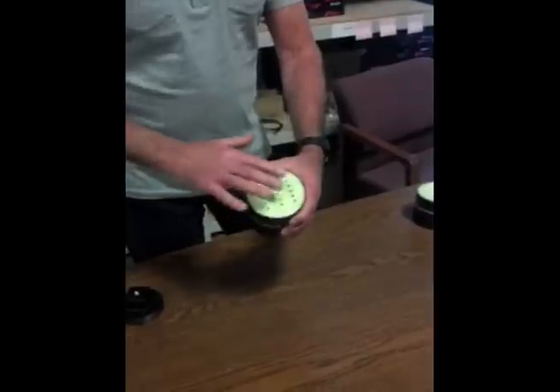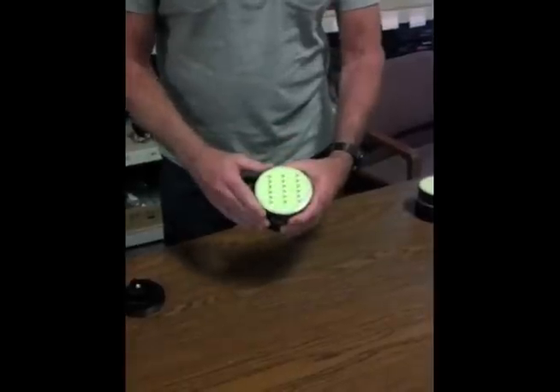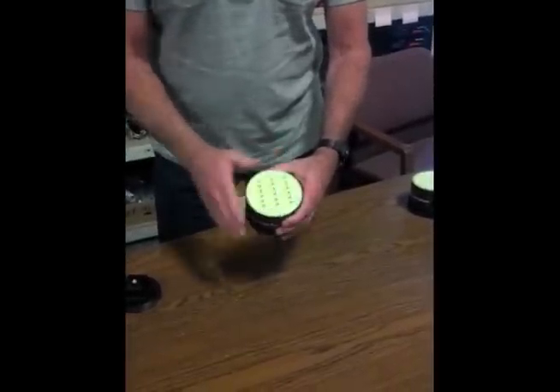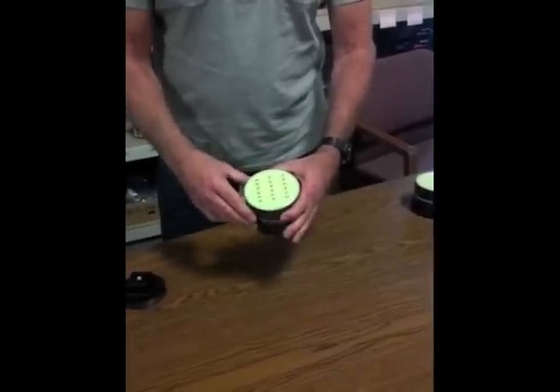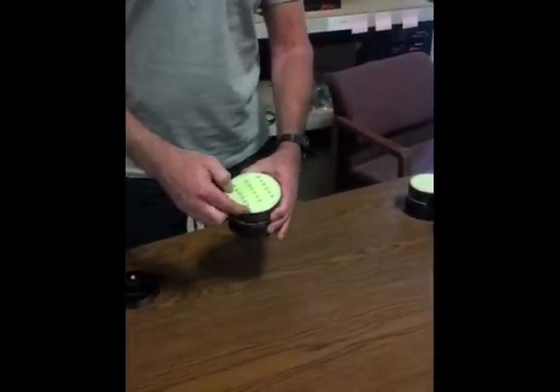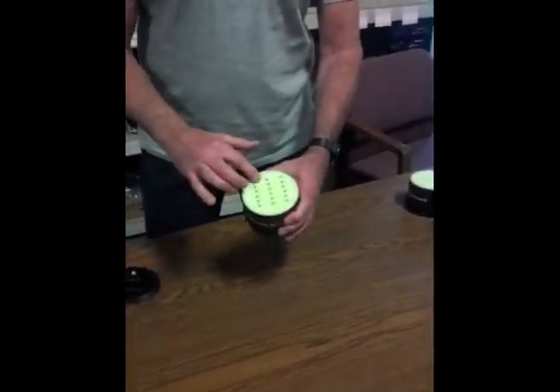So basically, we have an epoxy resin surface with glow resin built into it, so you can actually see this in the dark. The best way to use this in the dark is to charge the surface under an incandescent light for about 60 seconds, and you'll get about two days of glow on the top surface.